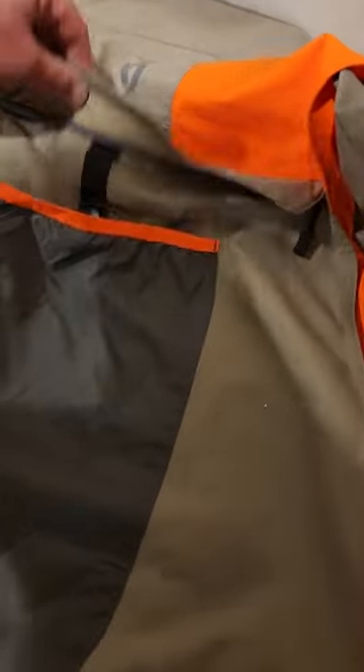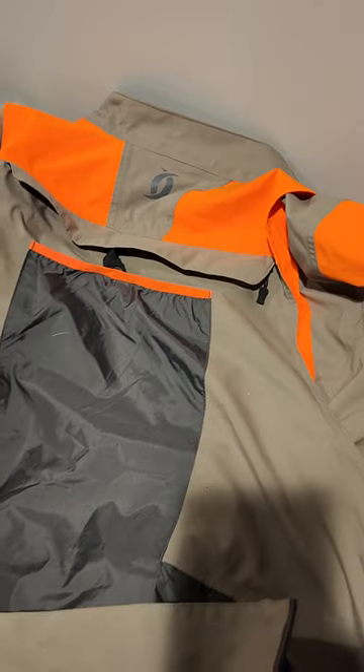I wish it had another ventilation section right through here. Outside of that, that's it.